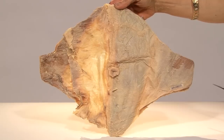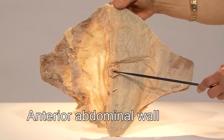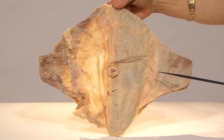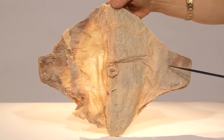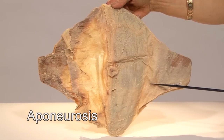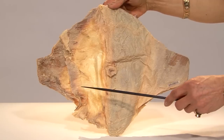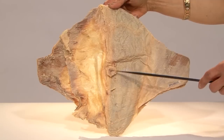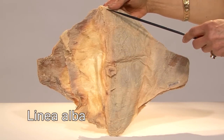Let us now look at the muscles of the anterior abdominal wall. This is the umbilicus. The skin, superficial fascia, and fat have been removed to expose the muscles. This white shiny stuff that we see is the aponeurosis of these muscles. The aponeurosis of the muscles from the two sides meets in the midline structure called linea alba, because it is relatively avascular.